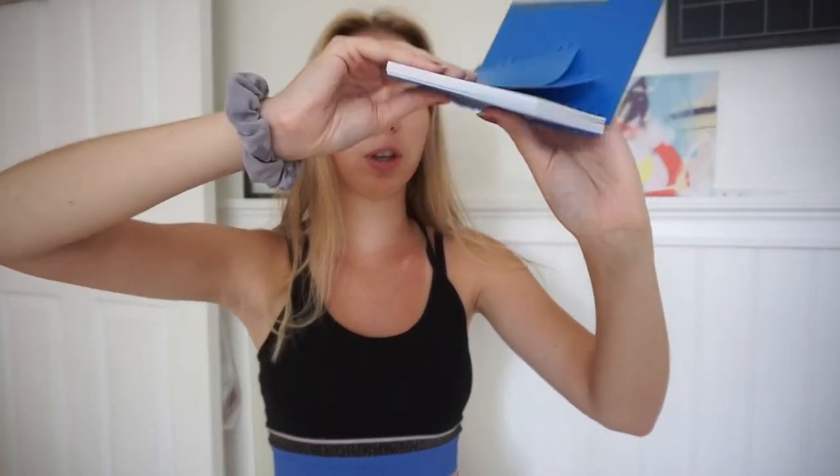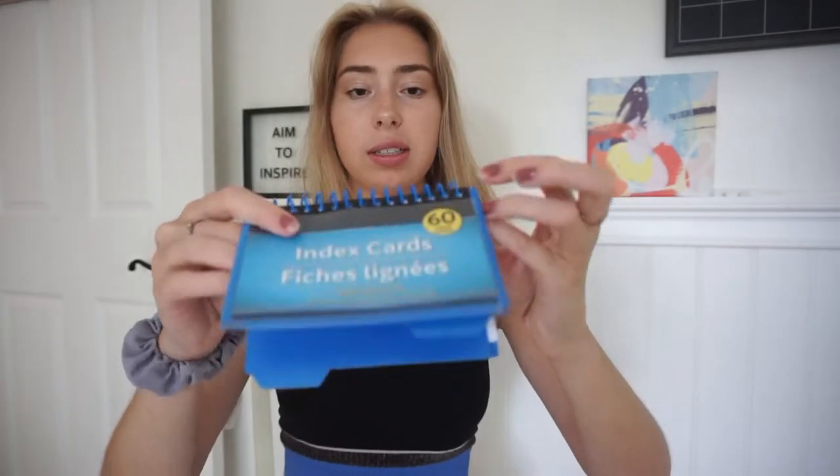So I'm going to start this back to school dollar store haul with school supplies. First, they have this really cool book of index cards. It's like a little book so you don't have to carry them around loose — you can just flip through it. It even has little tabs, so you can separate by class. There are about 60 cards in here, and it's great for studying, all for just a dollar.